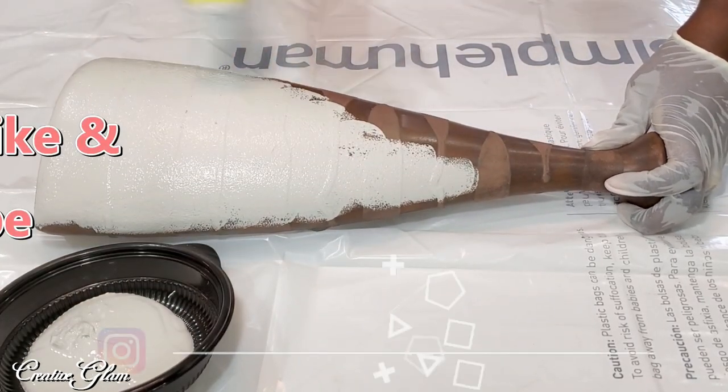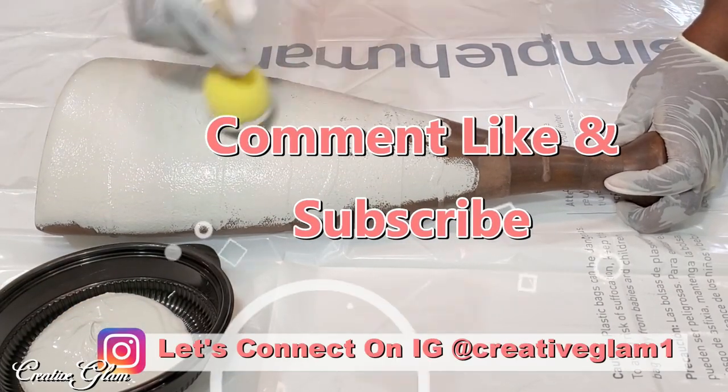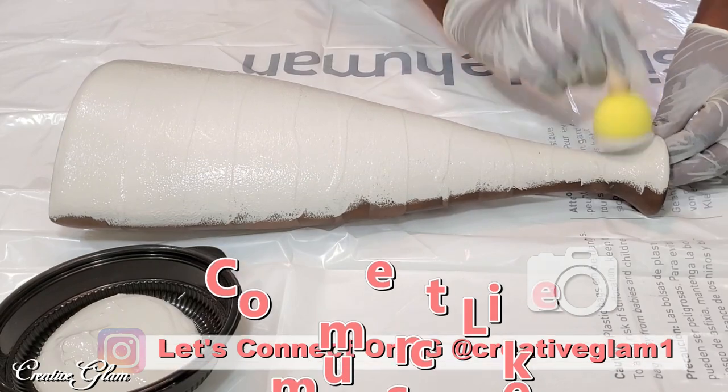Hey guys, let's connect on social media — on Instagram and Pinterest at Creative Glam One. I'm going to leave additional photos from this video over there, so stop by and check me out and make sure you follow.